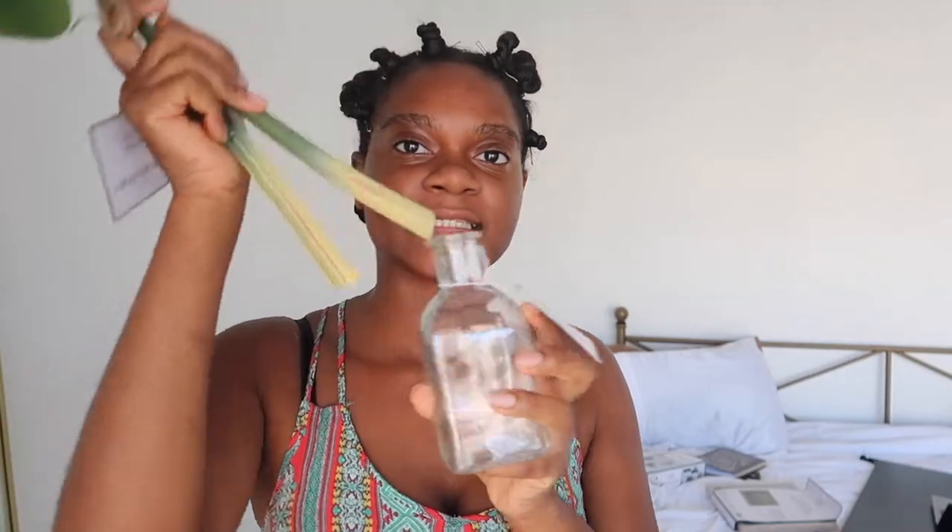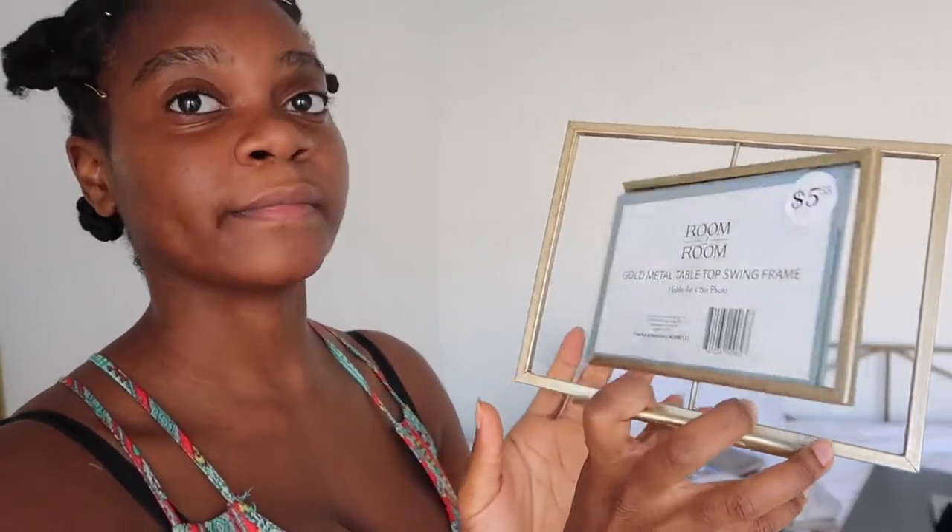I got these fluffy round rugs at Five Below for literally five dollars each - they're just fluffy round rugs, so it's going to be really cute. I also got this vase and some little cute flowers to put inside the vase. This was a random buy but I thought it was cute. I got this little photo frame for five dollars - I was thinking I could put things I'm praying about, like my vision boards, in here so I can see it while I'm praying.